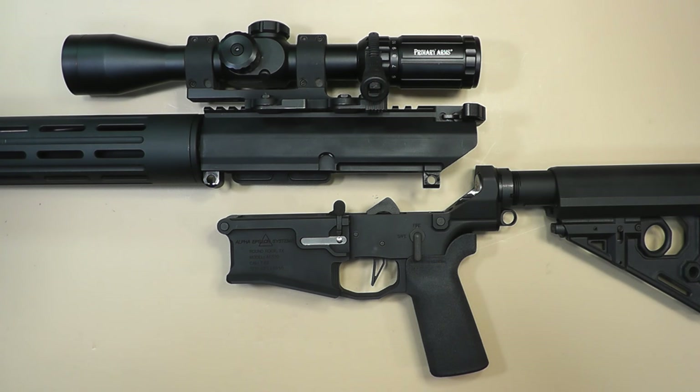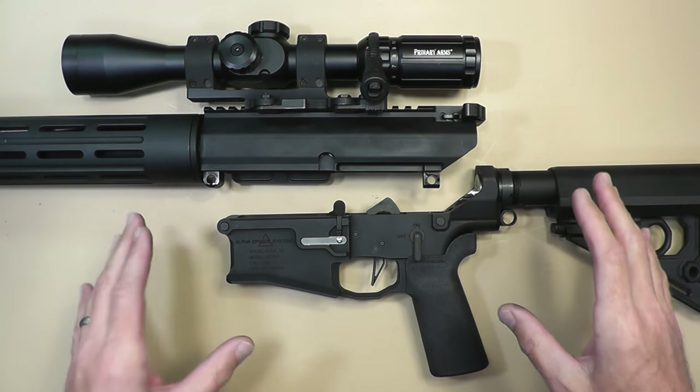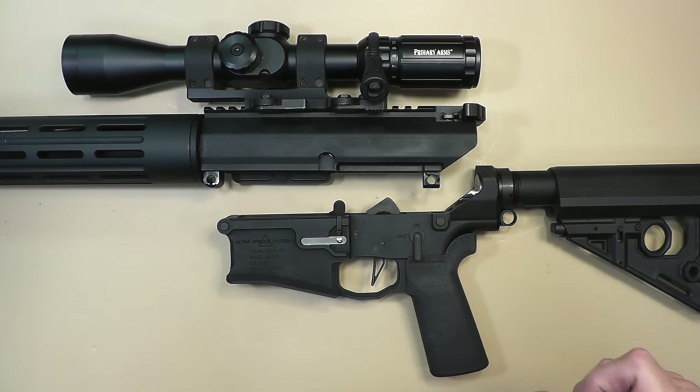Basically what I have here is a custom upper and lower billet match set — when you snap this thing together there's no movement whatsoever. It's made by AES Weapons; I'll put a link in the description. I've got a 16-inch barrel with an adjustable gas block, mid-length gas system, and it's going to be shot suppressed.